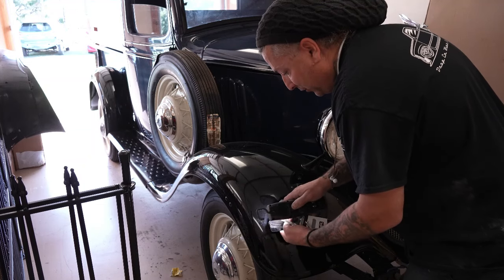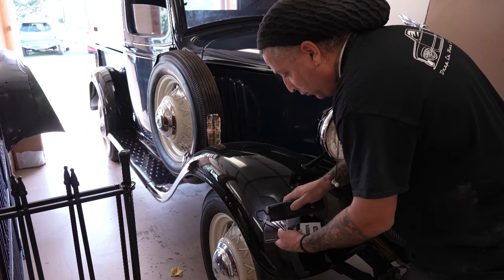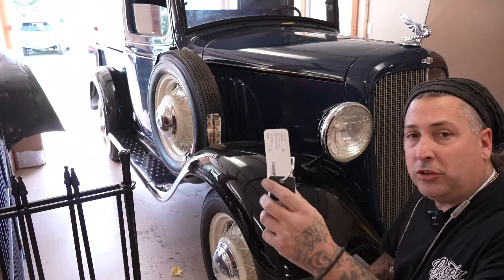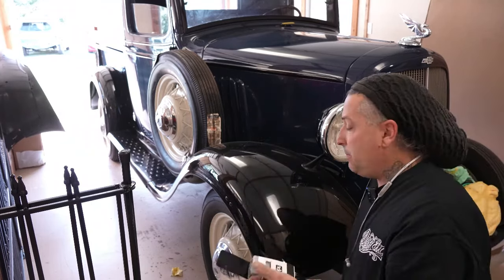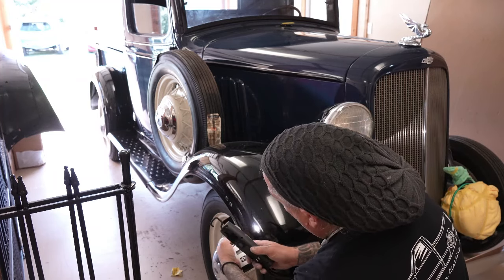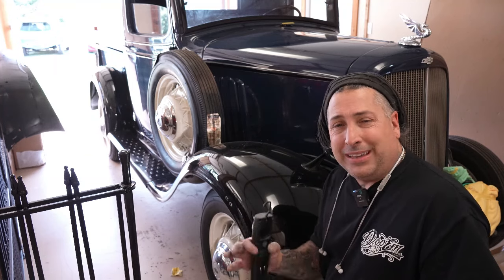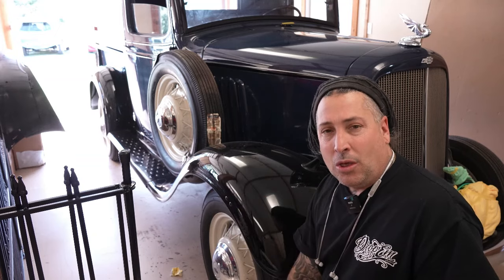A lot of times you'll see guys paint cars, pull them out in the sun, and the black will be too yellow, too gray, or too brown — that's definitely not what we want here. The one we're going to use is 202 black with a bluer tone. That's the best match we've got after checking it from the side tone. Let's get it mixed up and get that fender in the booth hung up, and hopefully secured so it's not swinging while I paint.